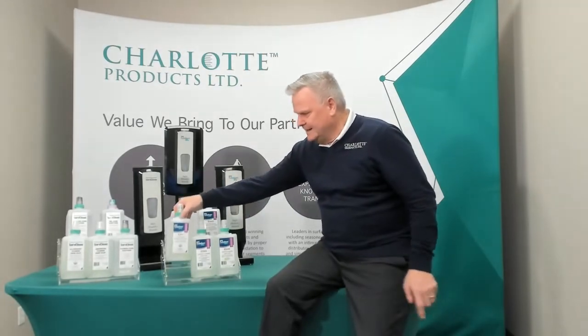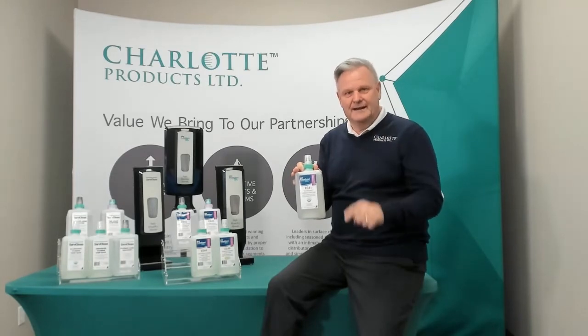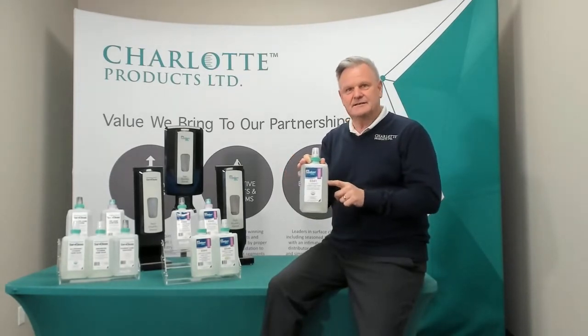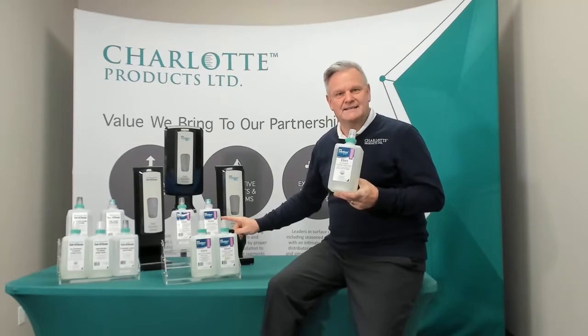The one that we really are proudest of here is our ES41. That is our USDA certified organic foaming soap. And here's the great news — this is going to be available at the same exact costing as our traditional scented or unscented.